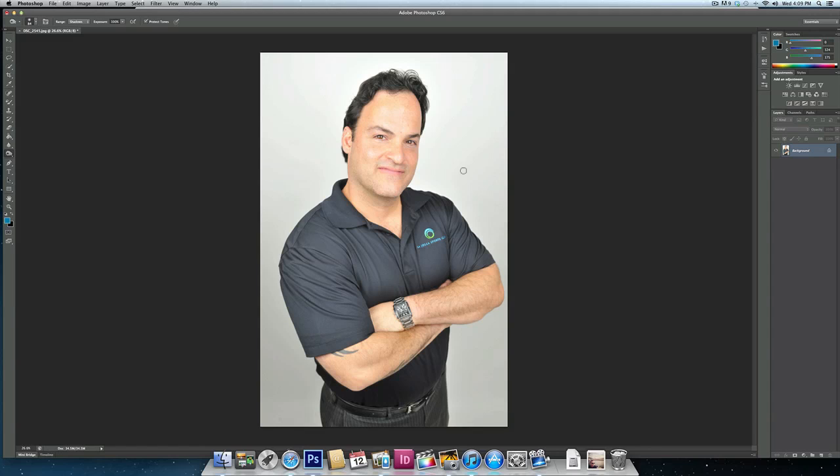I can pretty much shoot a portrait against a white background, really just expose for the person, and fix in post-production the actual photo itself. So let me show you how I do it.